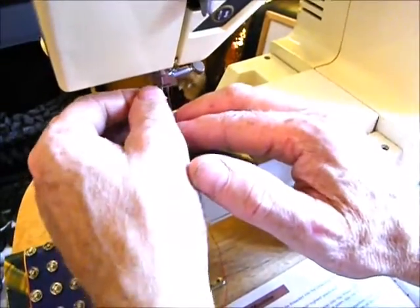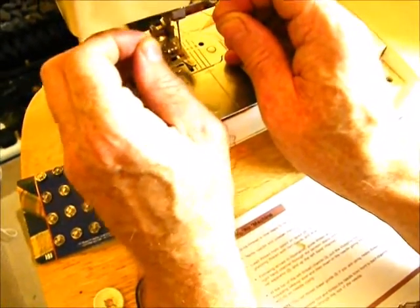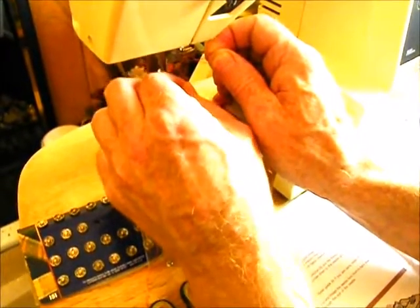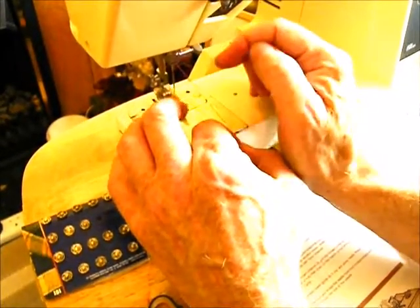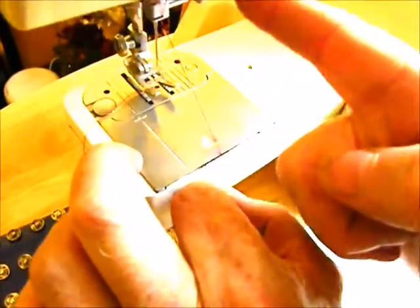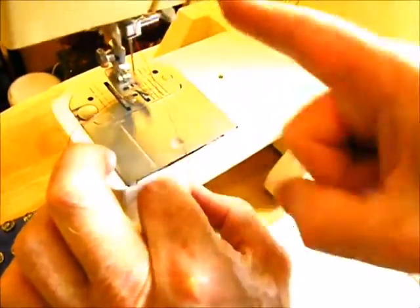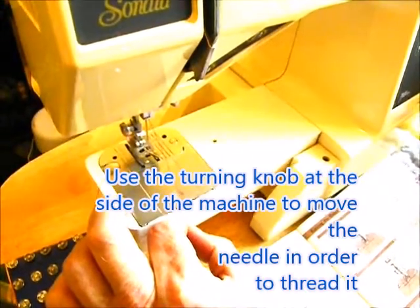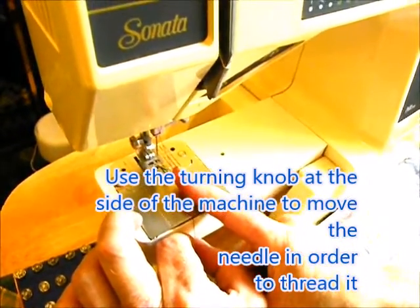Then you need to go into the threading guide here. Grasp the thread with two hands on either side, and put the thread through the little slot there — it'll come back towards you once it's in. Let go with your right hand and let the thread go down. It's now ready to go in the needle. I wear my reading glasses and use plenty of light to thread the needle.